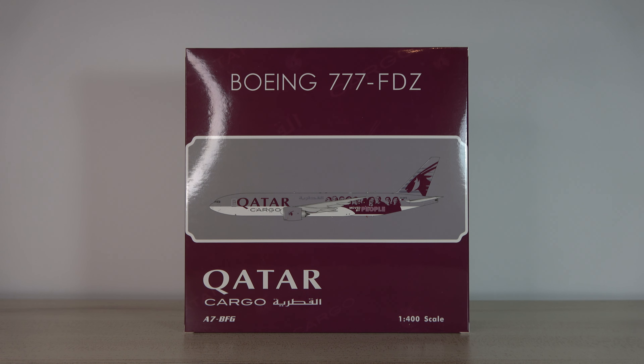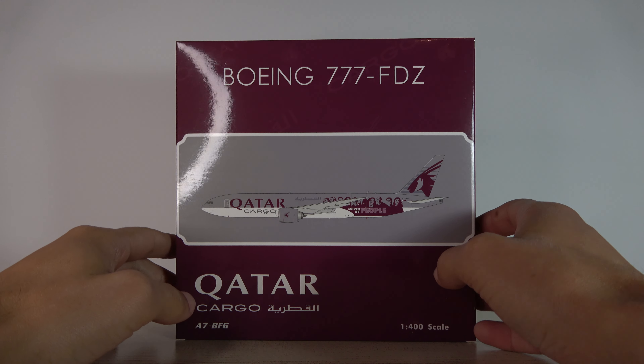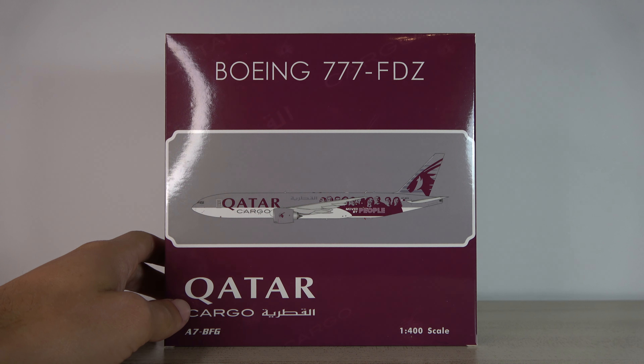What's up everyone, Jake here from Jake's Aviation, back with another model unboxing review video. This time it's the Qatar Cargo 777 Freighter in the Move by People livery by Phoenix Models — another model I'm excited to have in the collection. This is my first Qatar Airways cargo model.